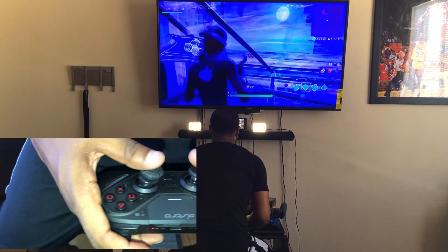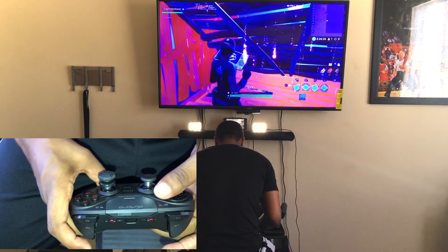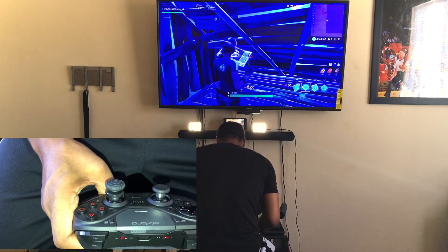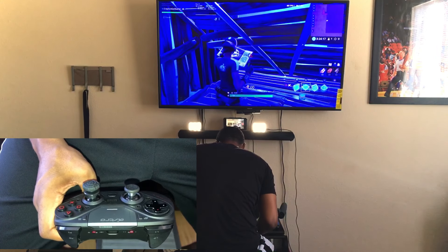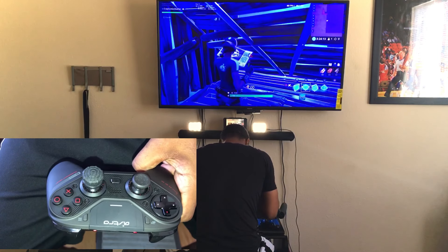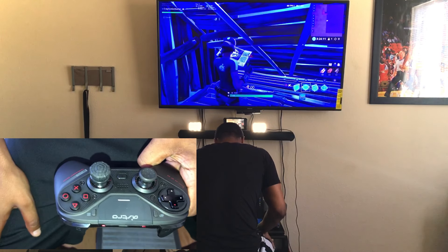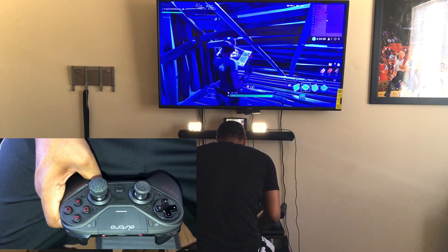You really don't have problems playing wireless or wired. I like to play wired just to have a solid, good connection, but wireless does the same — I've been playing wireless for a long time and it gives the controller the same performance as wired.